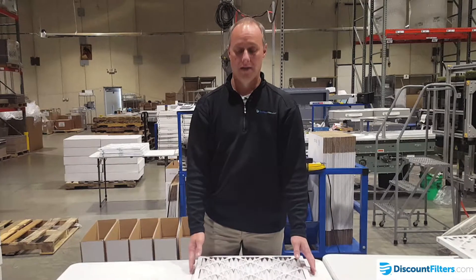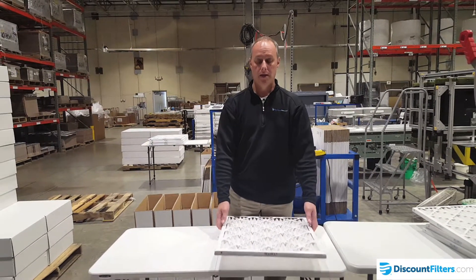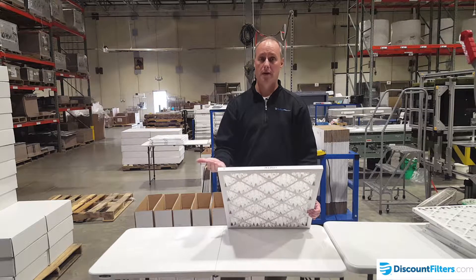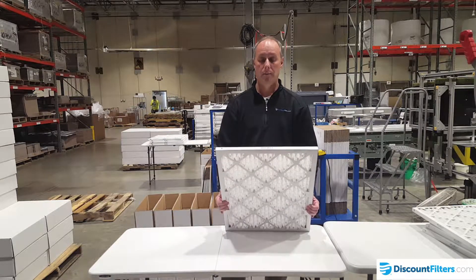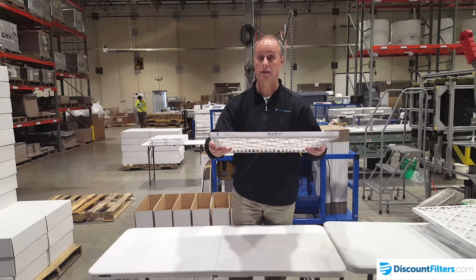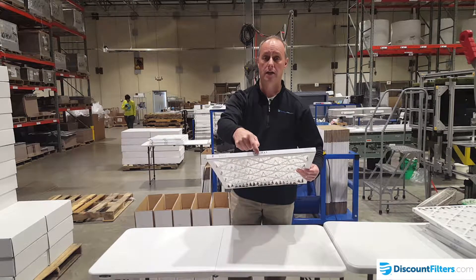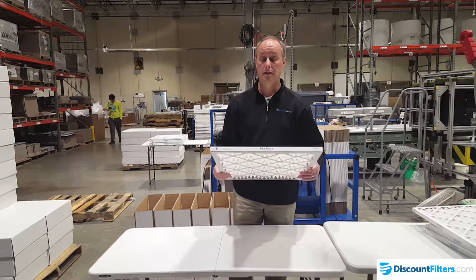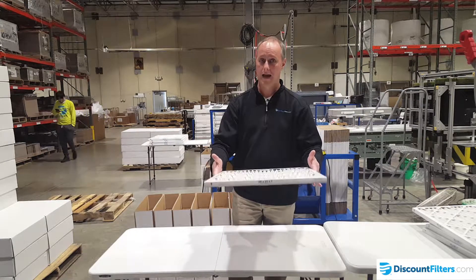Hi, Rich Scott with Discount Filters, helping you with a little tip on understanding the size of your filter. You may measure the size of your opening where your filter fits and think that it's 20 by 25, but every filter is going to be slightly smaller than the size stated. It says 20 by 25, but if you read the small print, it's going to tell you that it's actually slightly smaller. That's so that it will fit in your housing or where your filter goes without snagging or catching.